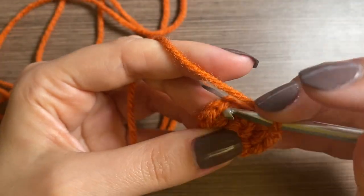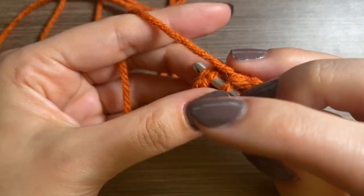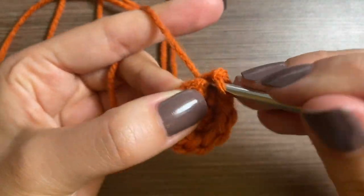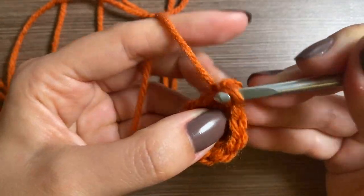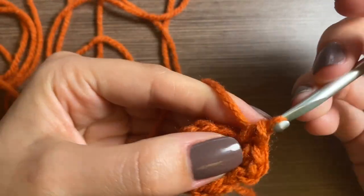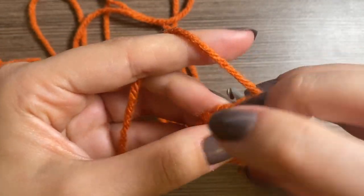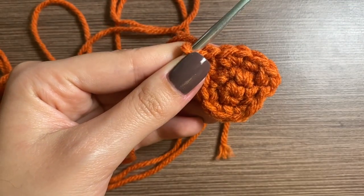Row three, we're going to do an increase in every other stitch — chain one, increase in the first stitch, the same stitch where the chain one is from, and then one single crochet in the next one, then increase and one. You're going to go all the way around for a total of 15.